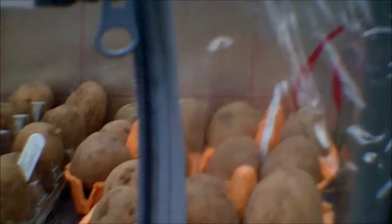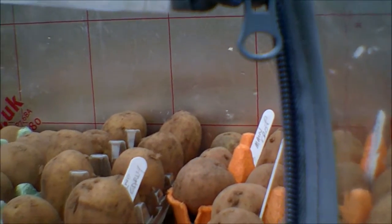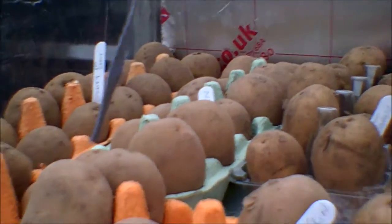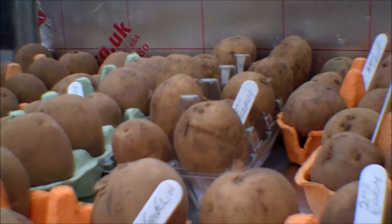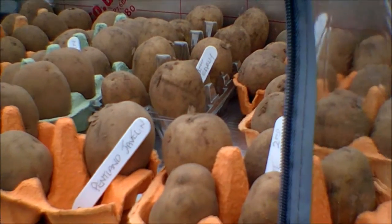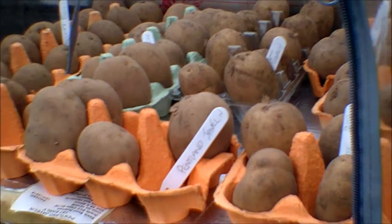So that's just a quick view of all the seed potatoes that have just arrived from Scotland, from Bridgend Garden Centre — a bit of advertising for them. I get them from there every year, always in good condition. I'll sign off now and be back with my next video with an update. Thanks for watching.